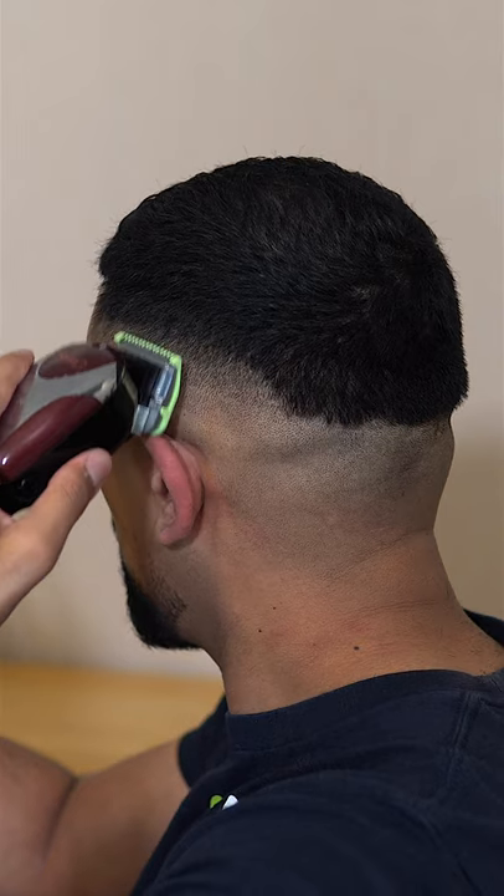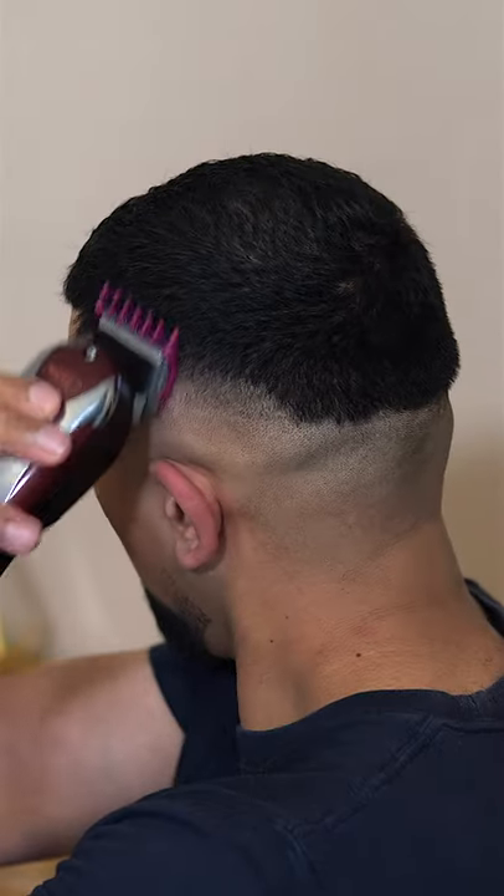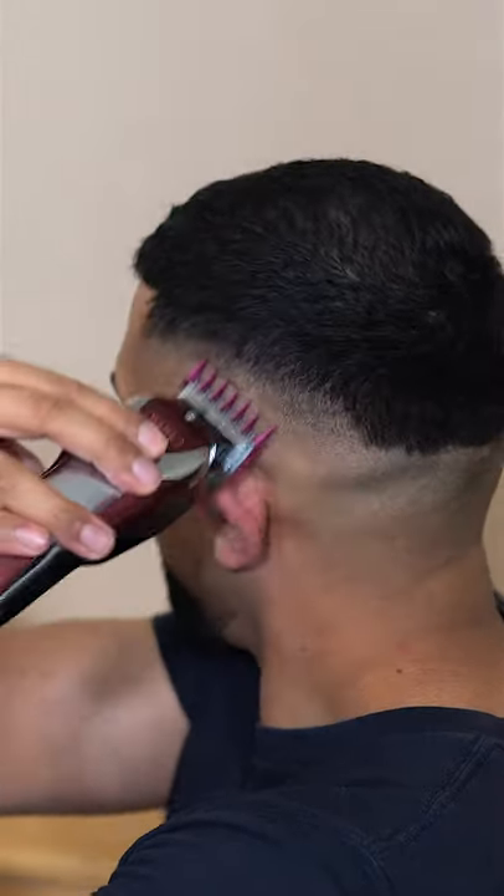Next, I'm going to use the half grade attachment with the lever closed to fade out the bottom line. Now, using the one and a half grade with the lever open, it's time to connect the fade into the top of the hair.